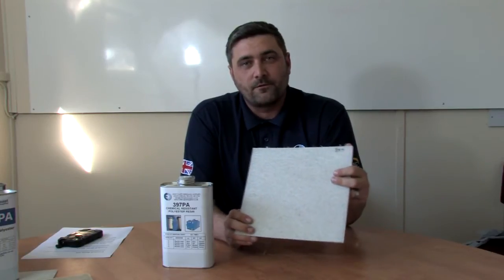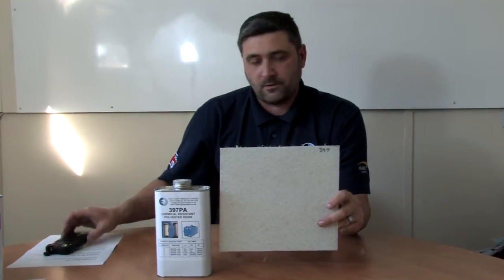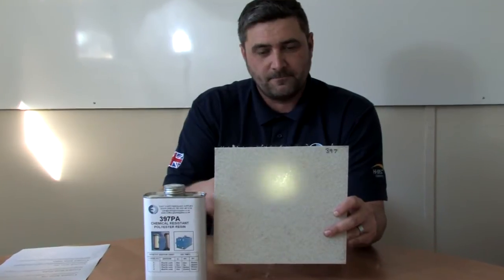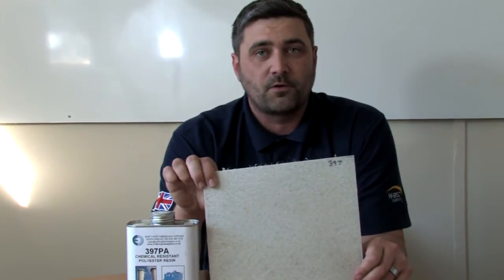So this is the test panel we made earlier with two layers of 450 gram mat and the 397 PE resin. As you can see, this is quite translucent — I'll just demonstrate with the light behind, hopefully that gives you insight into this product.